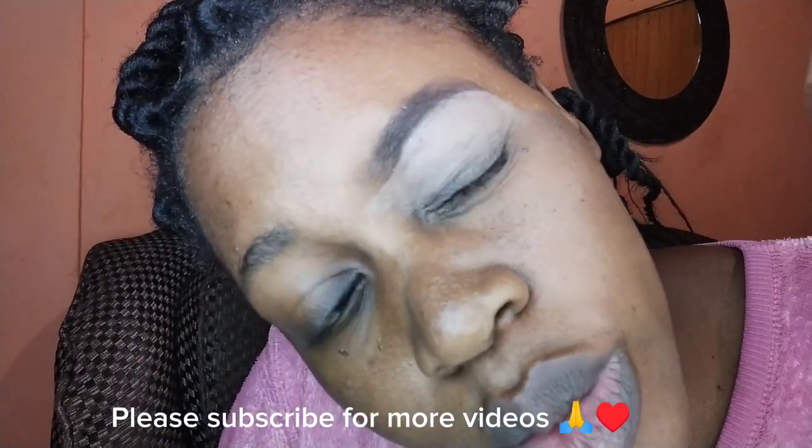Hi guys, welcome to my channel. Today I'll be showing you how you can achieve this look — how you can do your eyebrows.